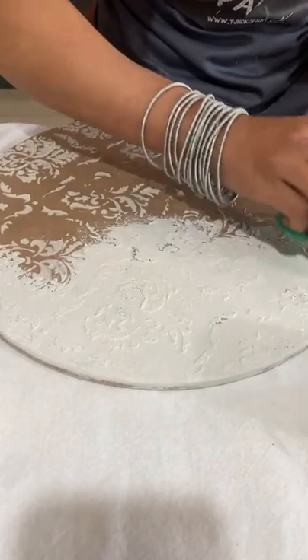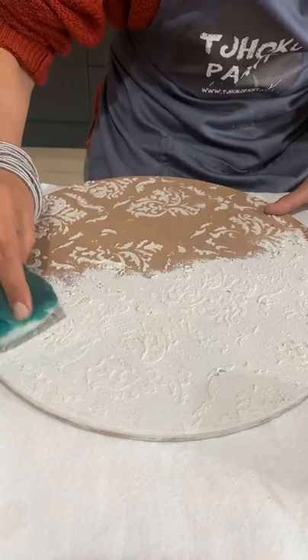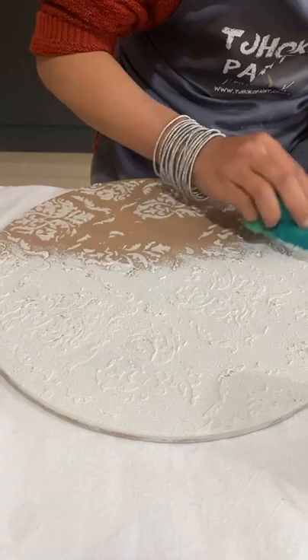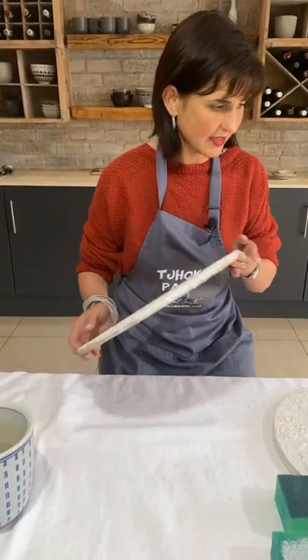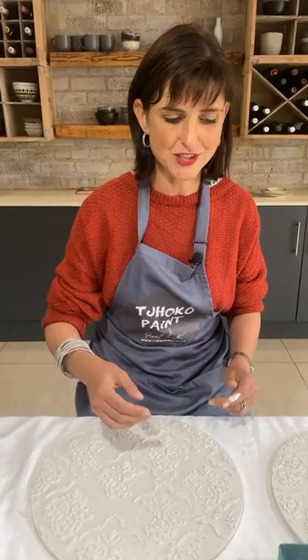I'm simply dabbing the davet across the entire board. I just want to make sure you understand the process and know what's happening. I have one that has been prepared already — here it is. My davet has dried on the surface. It's very important when we paint to always allow your coats of paint to dry before you start applying the next coat.